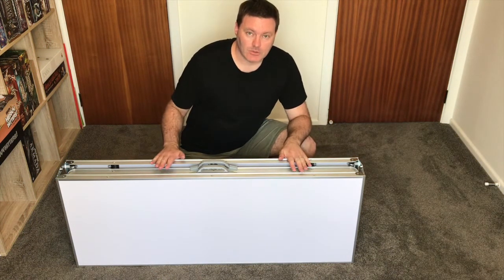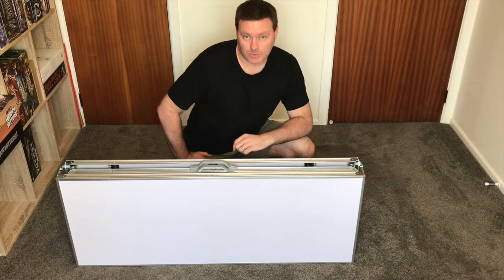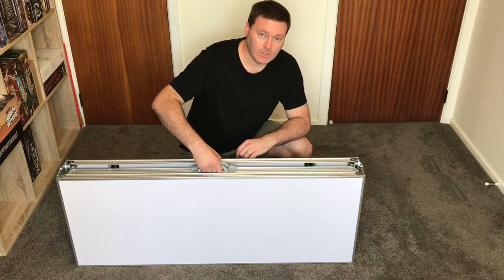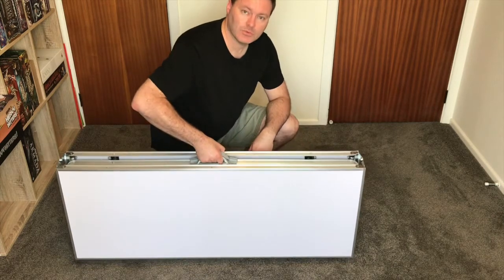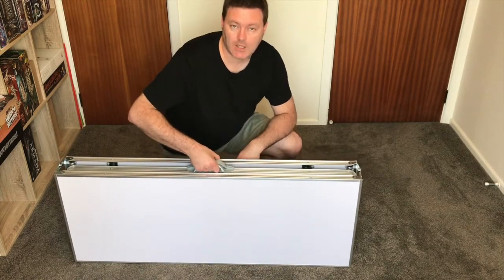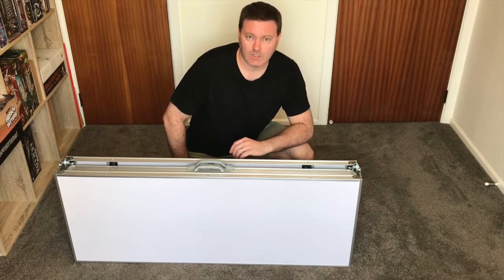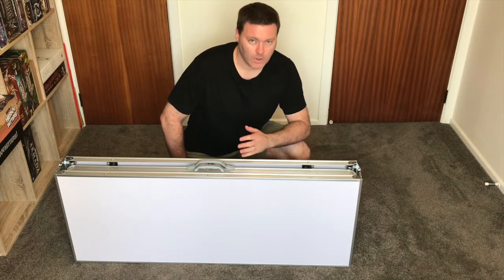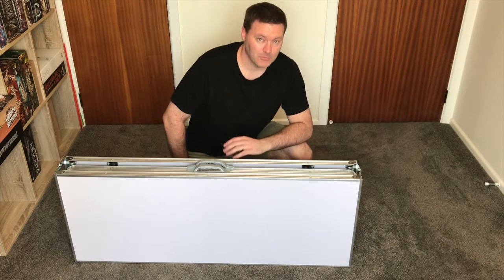So here's a table, folded and ready to unpack or to transport to a gaming event. It has these two rubberised handles which are flexible and comfortable to hold, and have no trouble supporting the 10kg or 28lb weight. So while it's not the sort of thing you want to lug about all day, getting it into and out of a car, or moving it from one room to another, shouldn't be too much trouble for most people.